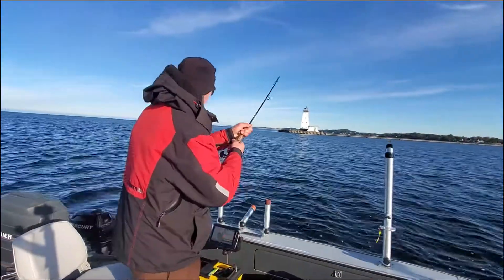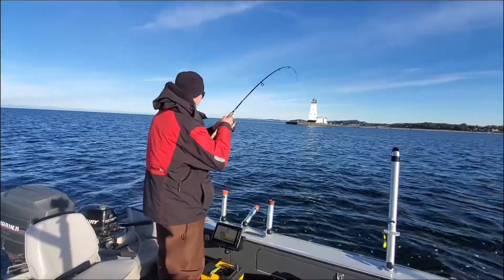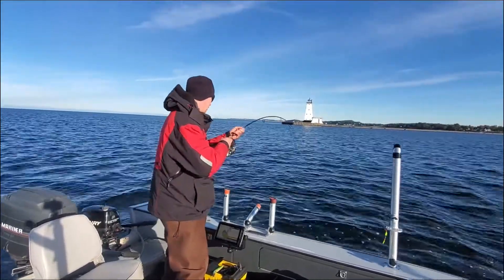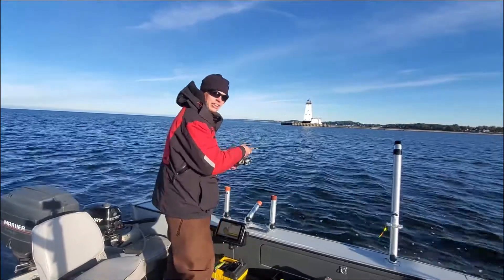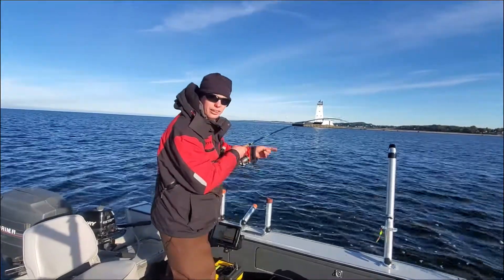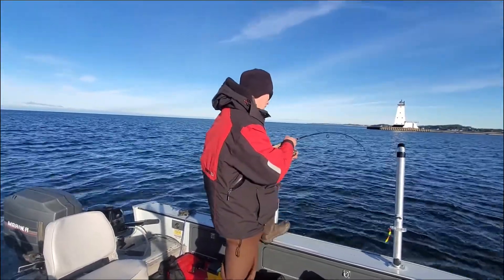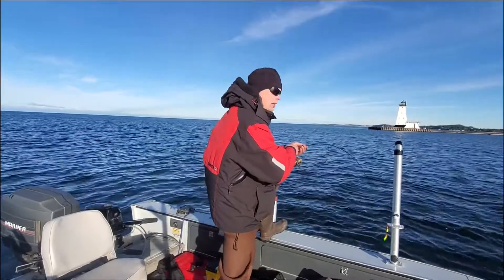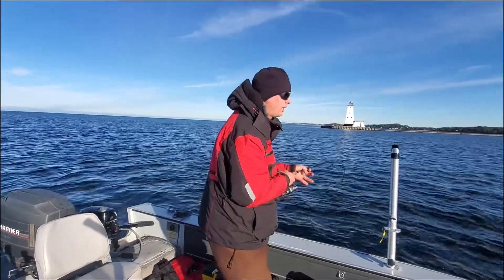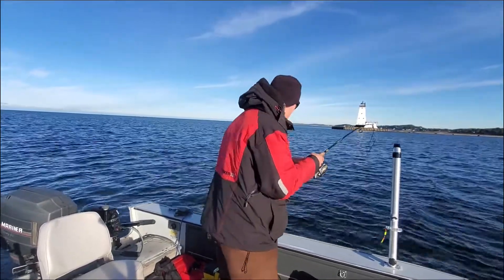You cannot beat a jigging bite. You get on some fish and they're biting a jigging spoon — there's really nothing better. Unfortunately, the drag's a little worn on this rod, so it's not as smooth as it should be. The reason this one felt so good is he's actually snagged in the belly, so there must be a school down there. I don't know if he hit it and missed it and then when I yanked I snagged it in the belly, or what.